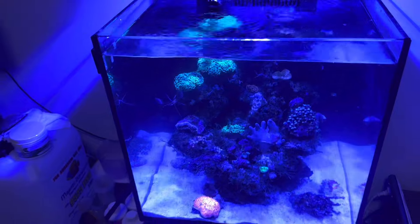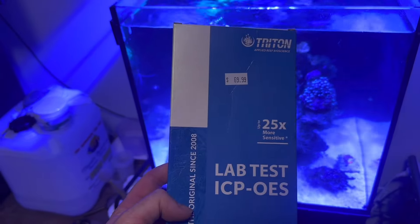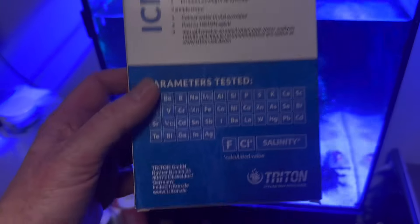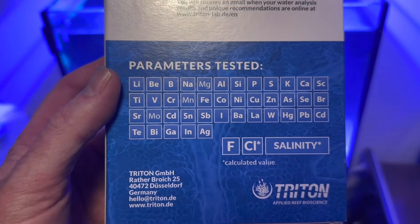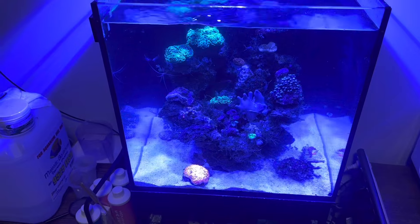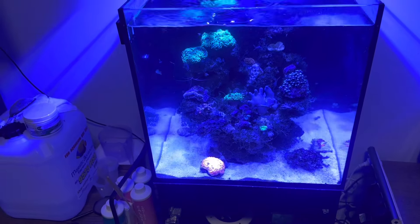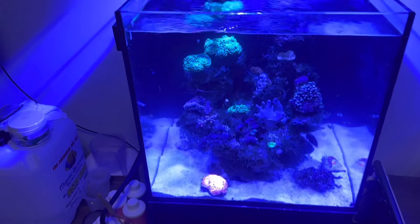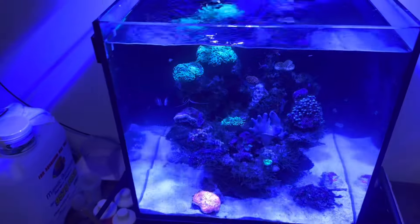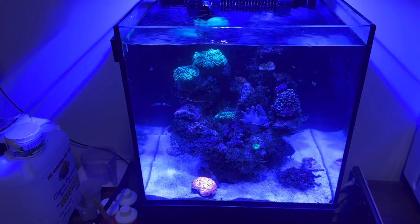This tank has just been overrun by advanced algae and I'm going to send off a Triton test because I'm very interested in what the minor and trace elements come out as — that will give us a very good reference point for future decisions around the tank. Anytime there's anything going on or any mystery problems, sending off an ICP test to Triton is something I highly encourage, and I'd recommend doing it every three months just for your own reference.